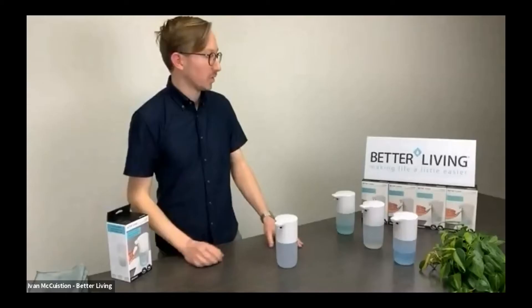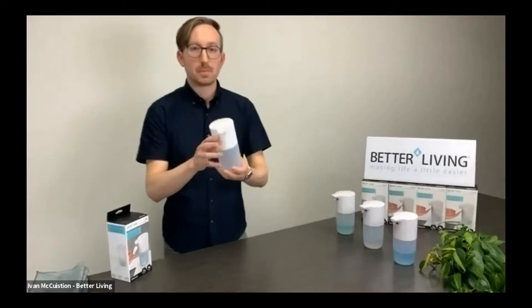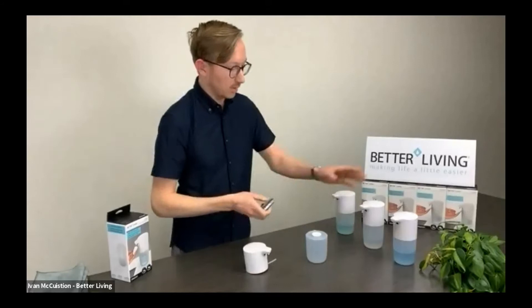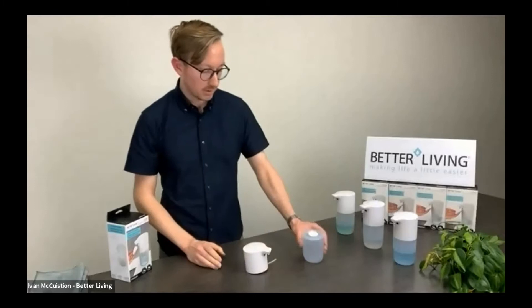Today's first company is going to be Better Living Products. I'm Ivan from Better Living Products and this is FOMA, our new touchless dispenser. It's coming in stock in about a week or two. All these products are loaded up with good quality AA batteries and we generally see about six months battery life with those.